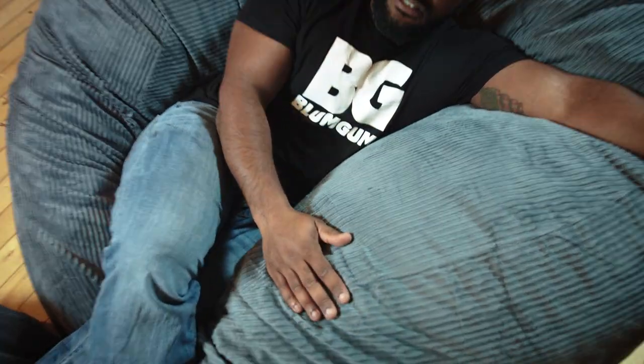I had a beanbag chair when I was a kid — it was made out of pleather and sand and used to leak all over the floor in my apartment. But this thing is sexy, this thing is glorious. Look at how soft this is.